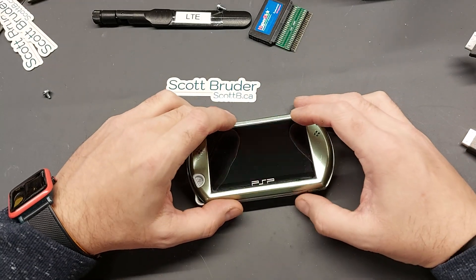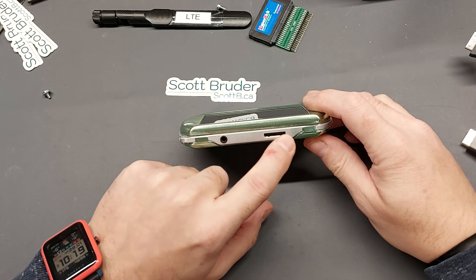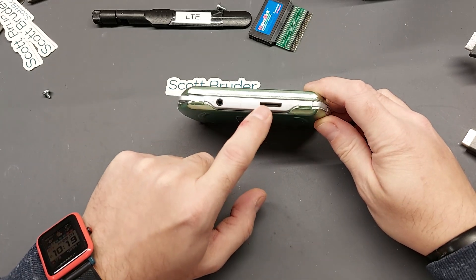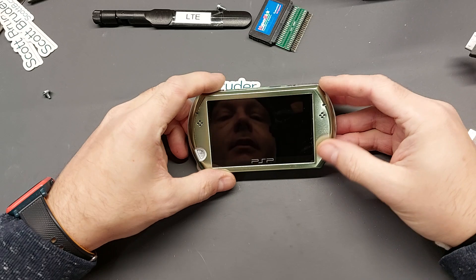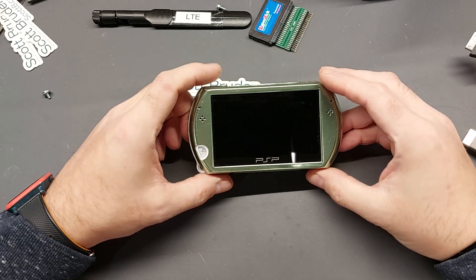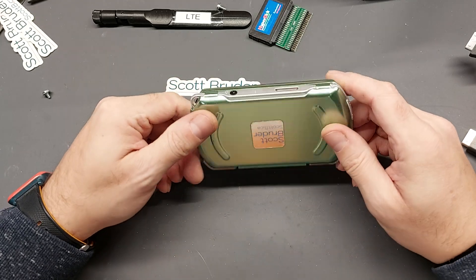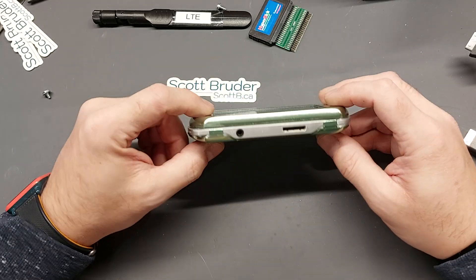I've been looking around at accessories such as the PSP Go dock, and of course there's a proprietary connector on the bottom. The docks are going for beyond $300 every time I look, and that just blows my mind because I think inside them there's just a couple resistors and a circuit board.